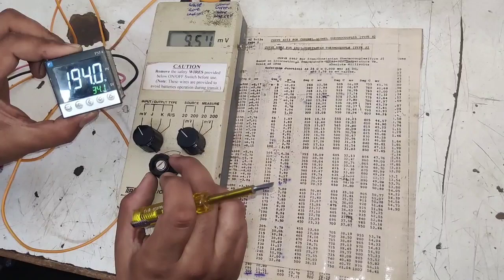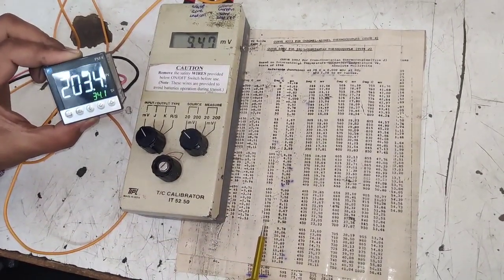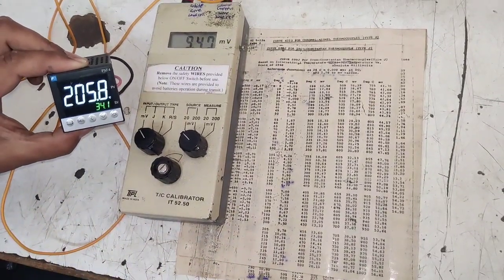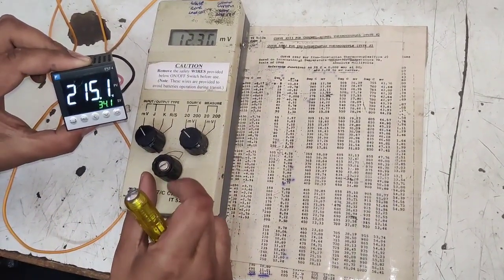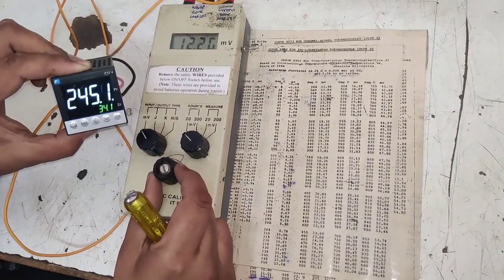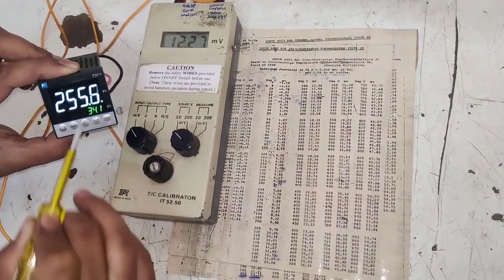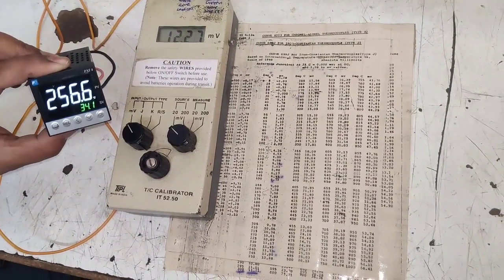At 9.50 mV the controller is showing approximately 200°C. For the fifth reading: at 12.28 mV it should show 250°C — and it is showing 250°C. We have now taken all five readings.